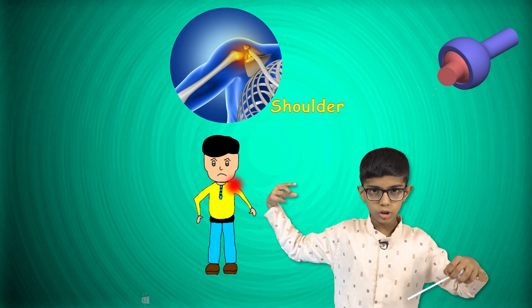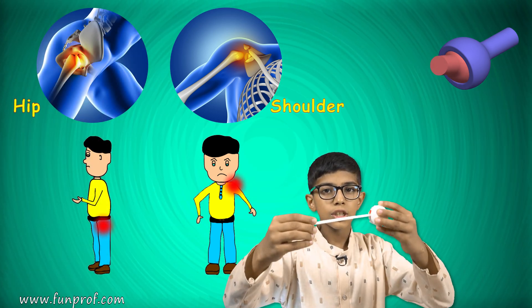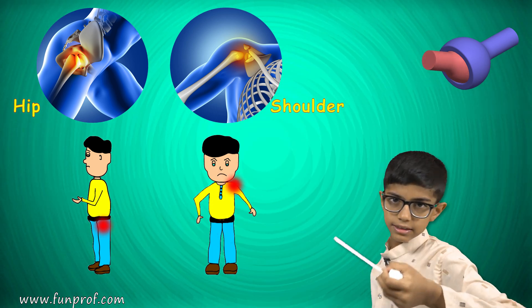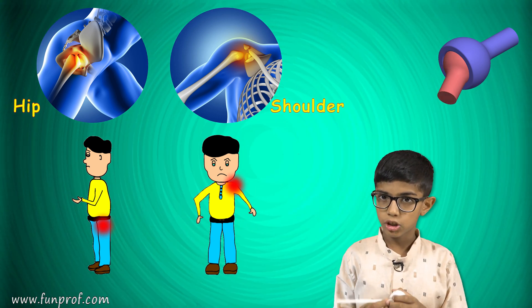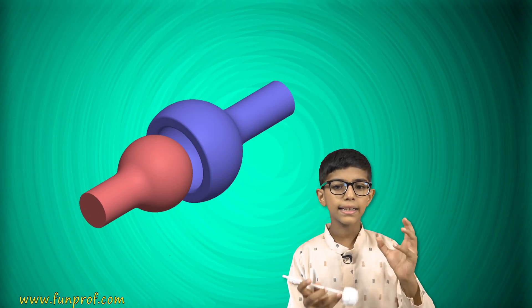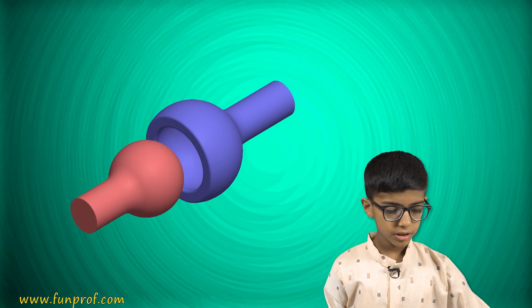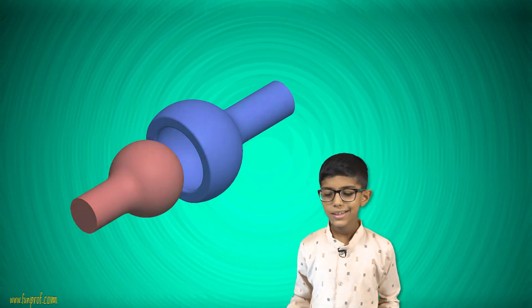The ball and socket joint is present in the shoulder and in the hip also. That's why they move a whole 360 degrees. Do you know how it is made? It's simple — it's just a ball fixed inside a socket. This makes the ball and socket joint.